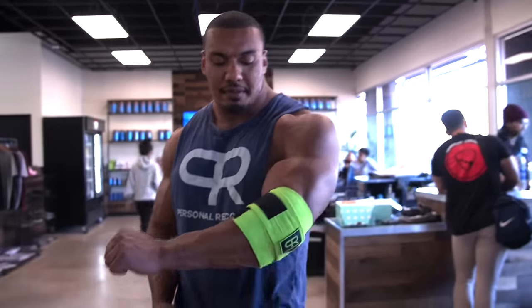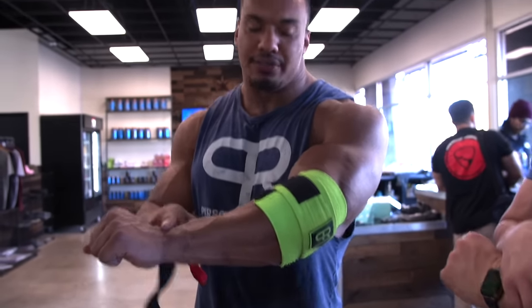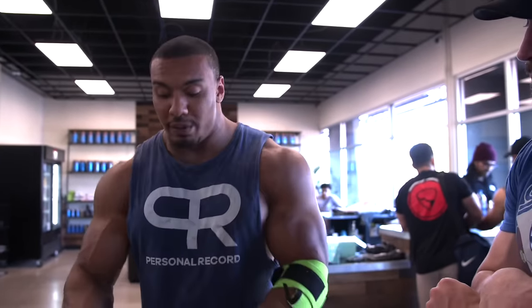To resume: you never want to bench with just the elbow wrap on — you want both. You need both. You can bench with only the wrist wrap and no elbow wrap, but you can't bench with just the elbow wrap and no wrist wrap.